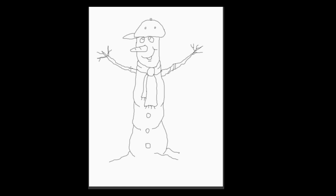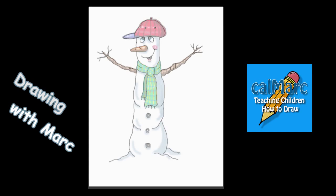So there you have it — a real simple, easy to draw, tall skinny snowman. Thank you for joining me on Drawing by Mark, and I'll see you next time.